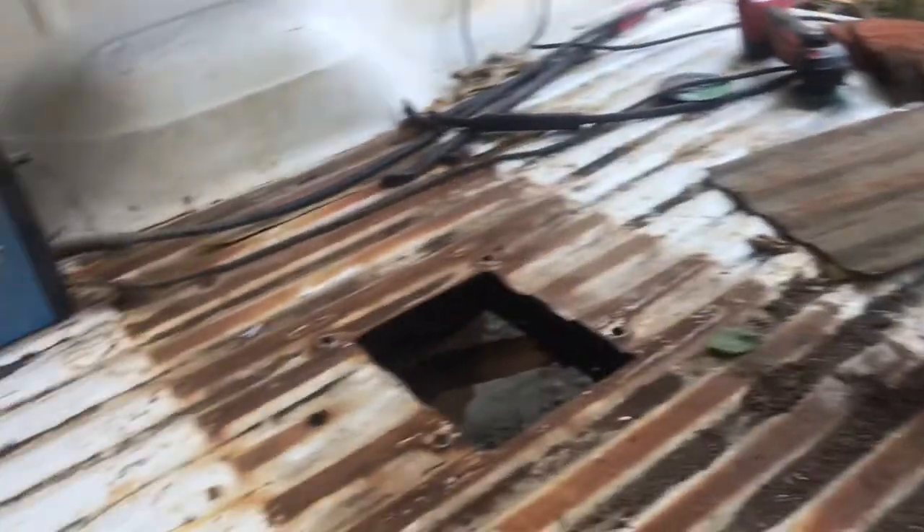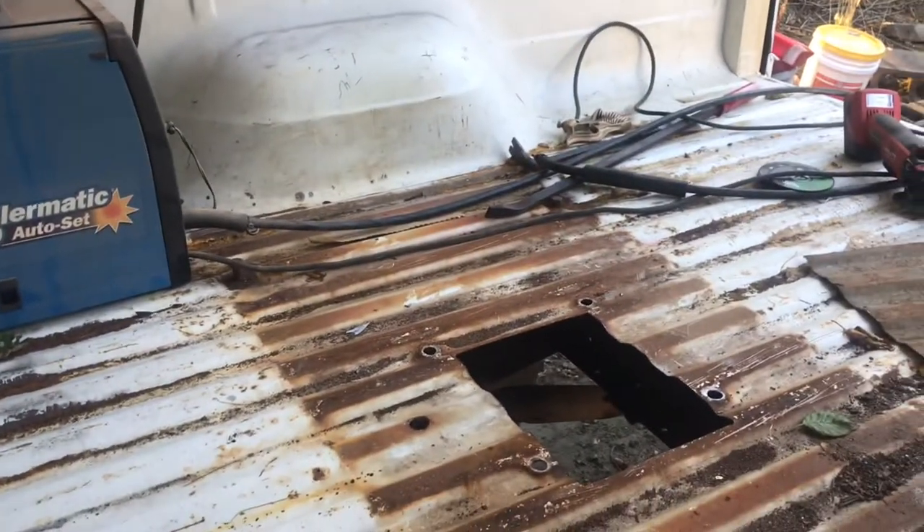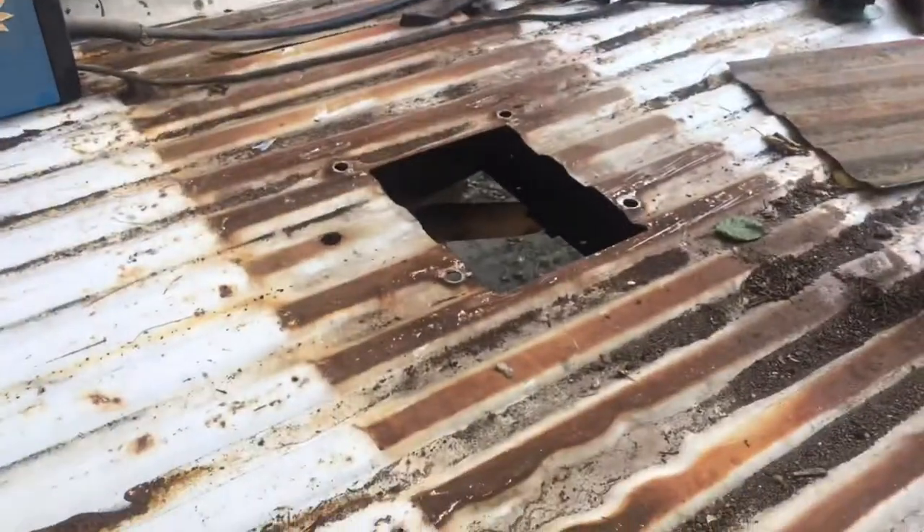I ended up getting a body panel out of a truck and we're gonna weld this up. I'll cut that out first so I get rid of all them holes.